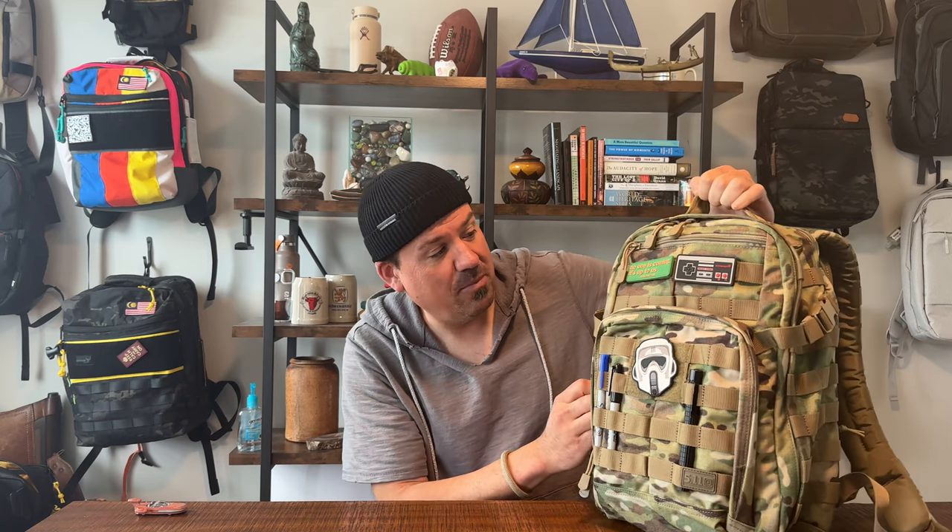This is an iconic bag — one of the most well-known tactical brands out there. I got it in this cool camo colorway, I really dig it. We're going to look at this bag inside and outside, check all the pockets, nooks and crannies, then talk about two things I really like, two things not so much, and give an overall recommendation. We'll also cover the differences between the 1.0 and 2.0.